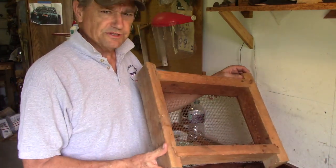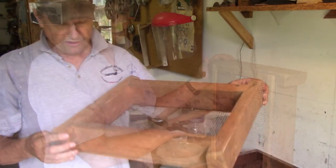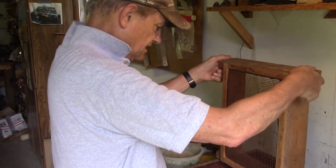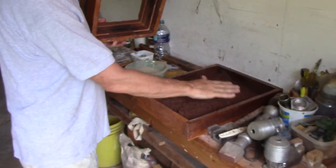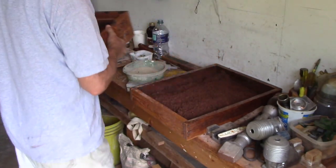...I have riddled some sand here with this homemade riddle. I've been using this for years — it works great with this Petrobond sand. When I riddle it, I riddle it into another little box, just made of one-inch wood. This is nice riddled sand, very fine, to pack directly against the pattern.